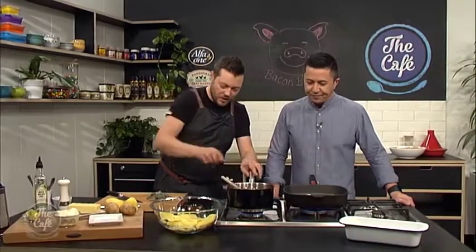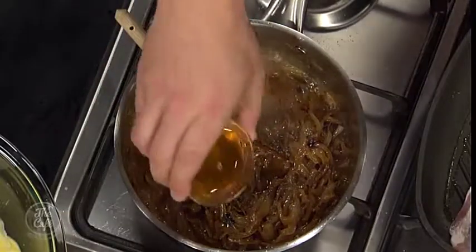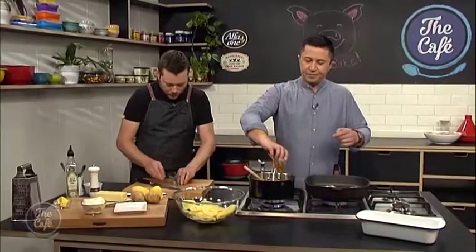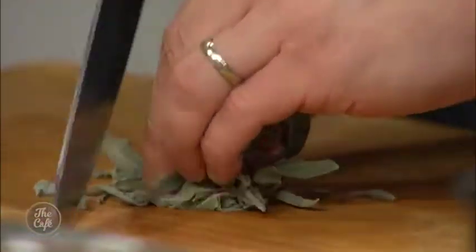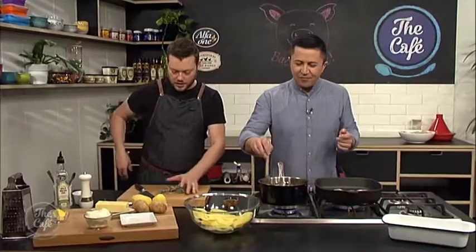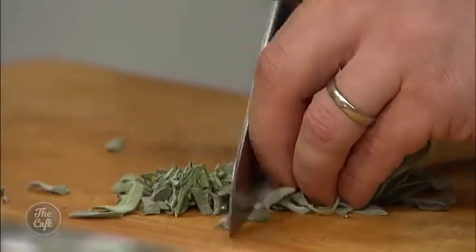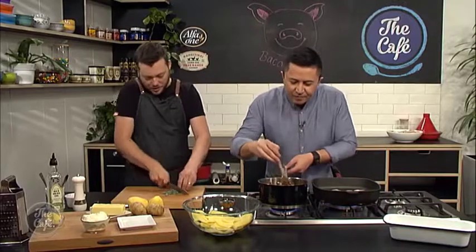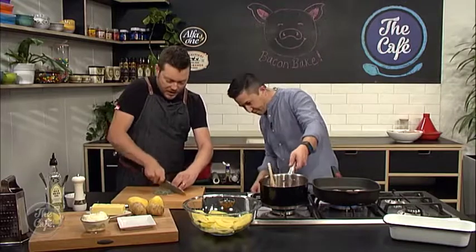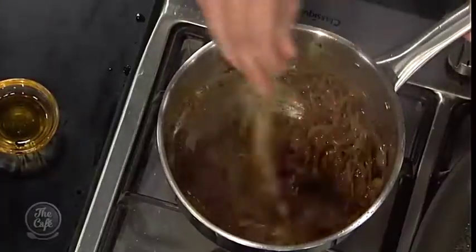We've got our onions here, so we're going to pop that honey in to make it even sweeter. And then I've got some sage which we're just going to roughly chop. Sage is a really good winter herb at the moment. You just stir it through and turn off the heat — we've got all our flavour in there. The heat of the onion will just bring out the flavour of the sage as well.